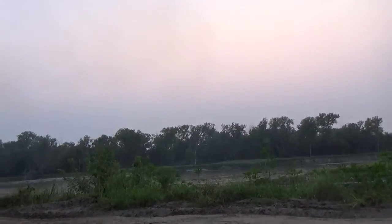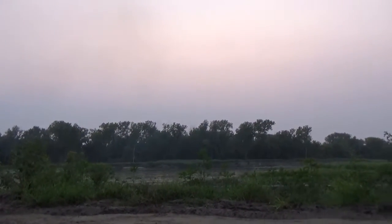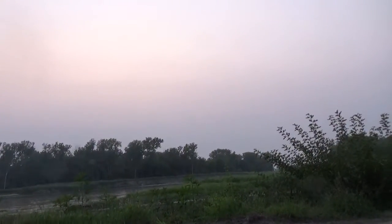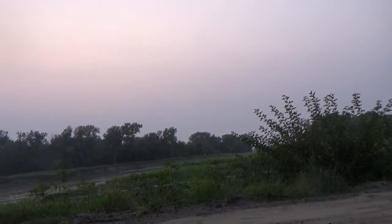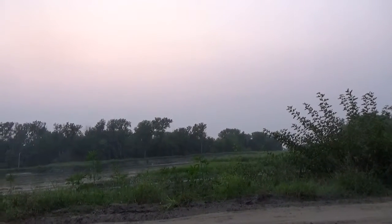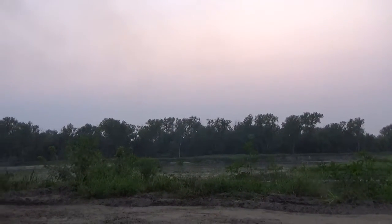My cousin was playing guitar. I can't really show you the rest of the property because it might not be exactly legal. But as you can see, it's pretty peaceful out here.